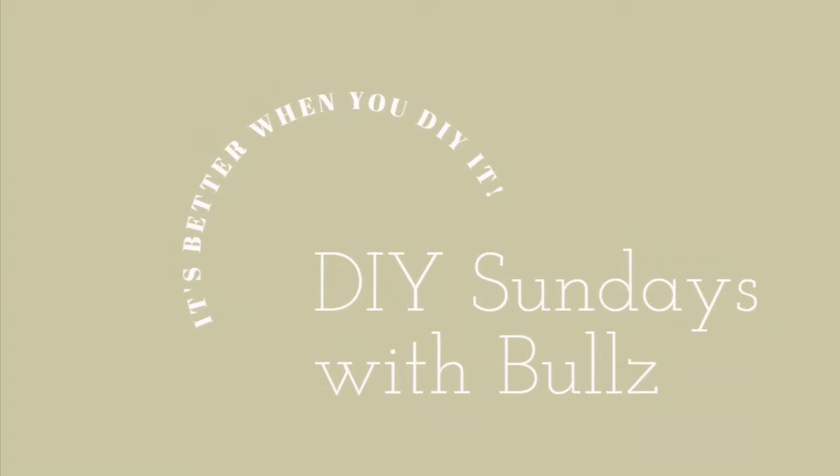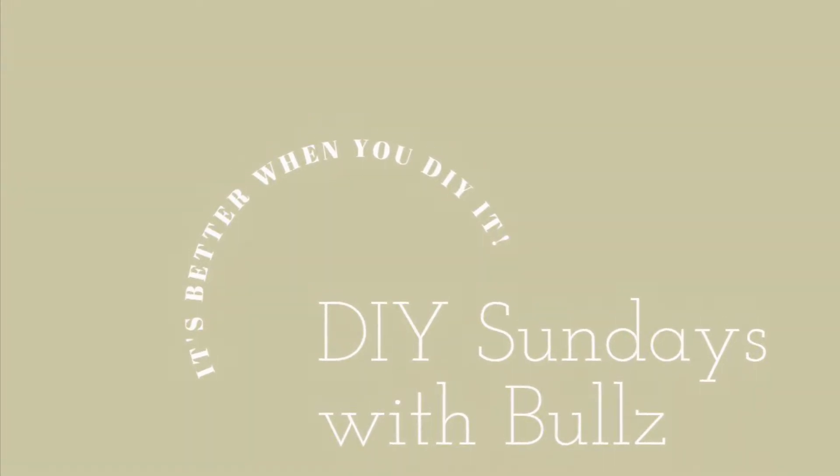Hello, femme fabulous, welcome back to my channel! Welcome to yet another fabulous episode of DIY Sundays with Buls. My name is Bulelo and this is my channel. If you are new here, please don't forget to subscribe, like, and comment.